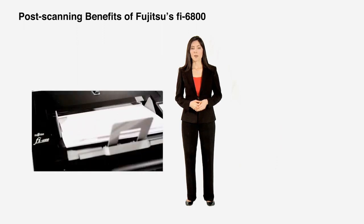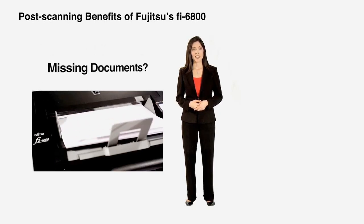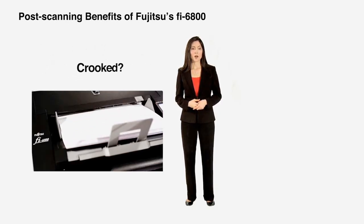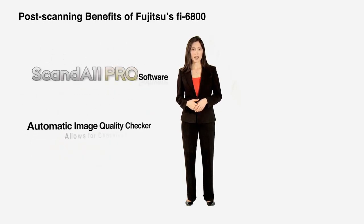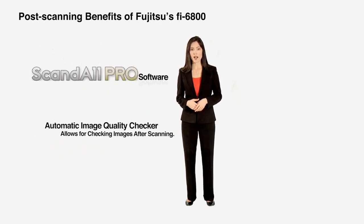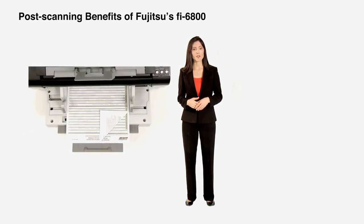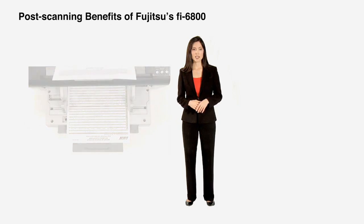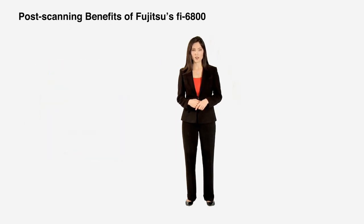Ever worry about the quality of scanning your documents? For example, did anything misfeed? Did any documents not scan? Did anything scan crooked? With our ScanDoll Pro Automatic Image Quality Checker, or AIQC, the scan operator can check images after scanning to look for any problems. Images can be easily rescanned without interrupting the document scanning workflow.